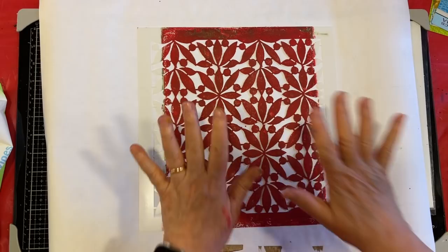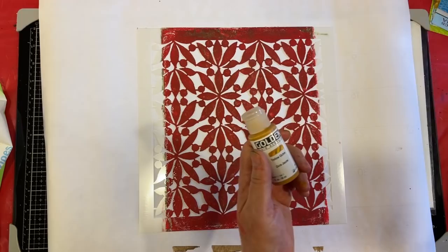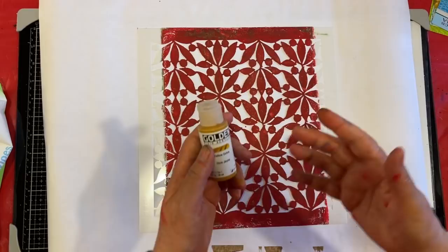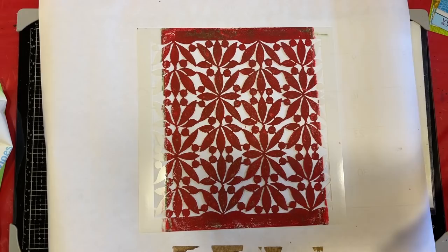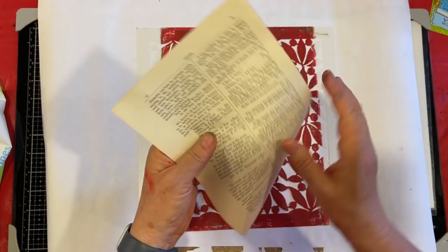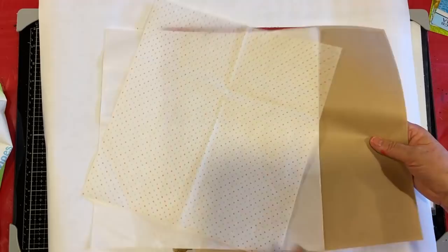I have Golden fluid acrylic paints. I chose the transparent ones — which are the ones with the little lines through. If you are looking at Golden paint, you'll see ones that have a solid little thing there and ones with little marks. Then you need thin paper — really thin paper. I've got some thin paper from a book, and I have deli paper in a couple of different shades.